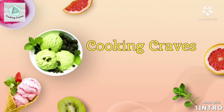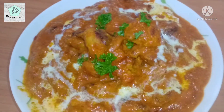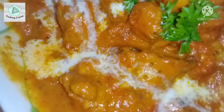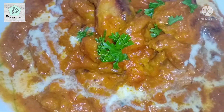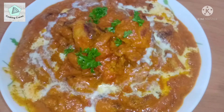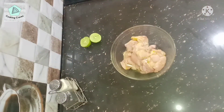Hello everyone, welcome to Cooking Craves. Today we are going to make a rich and delicious butter chicken curry. This tastes great when paired with some naan rotis. I have already shared a recipe for a garlic butter naan — the link will be provided in the description box below. Before getting into the video, please hit the subscribe button and subscribe to Cooking Craves.